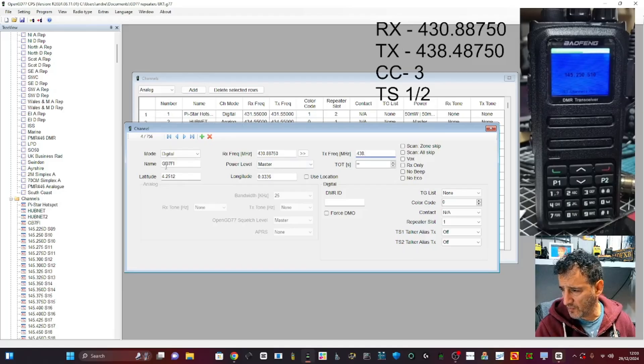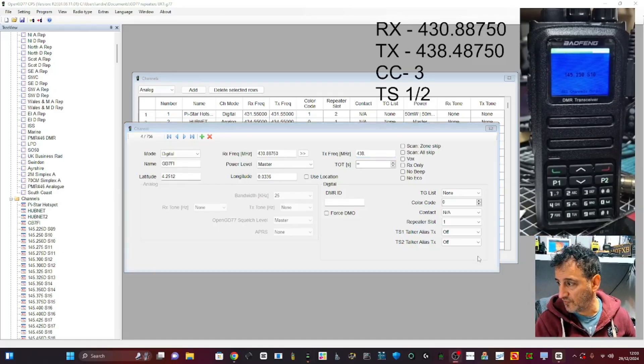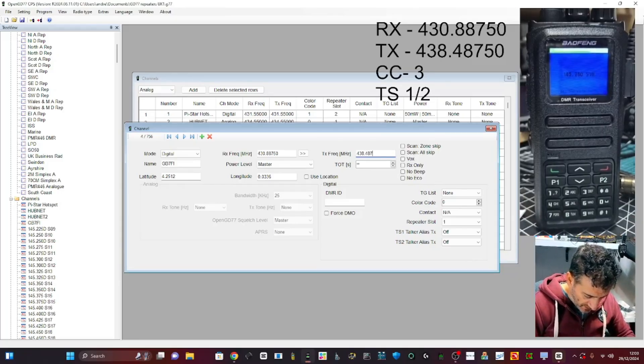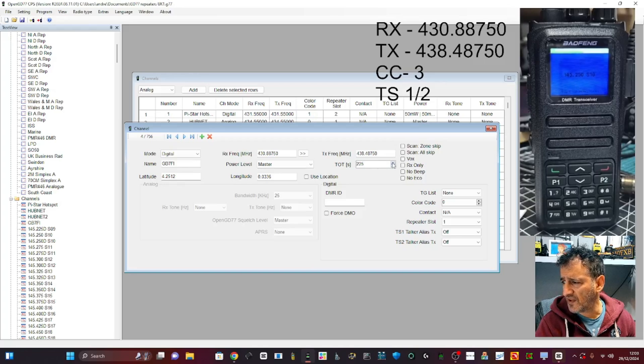The transmit frequency is 438.48750. I had a phone call in the middle of the video as usual — anyway. Timeout: 150, 700, and 240 seconds — why not. I can put in my location there if I want.